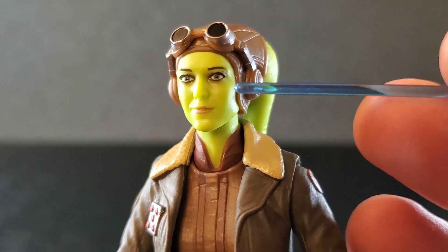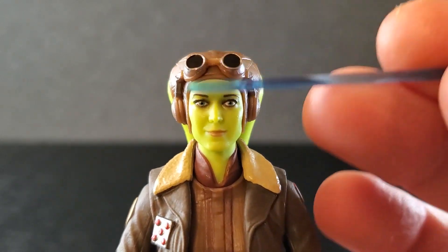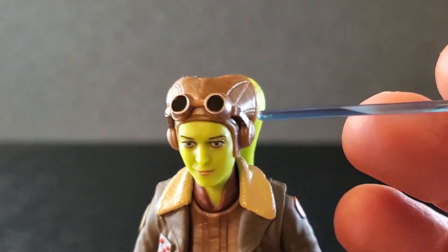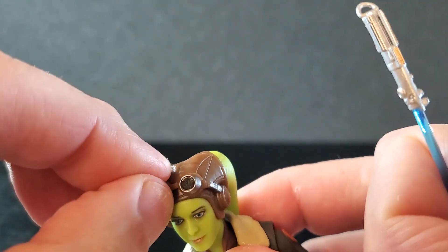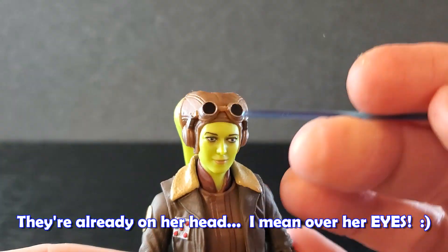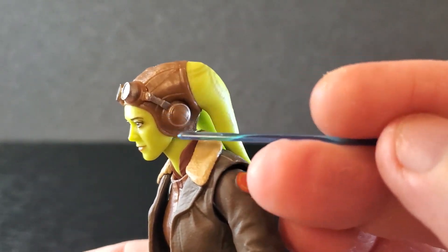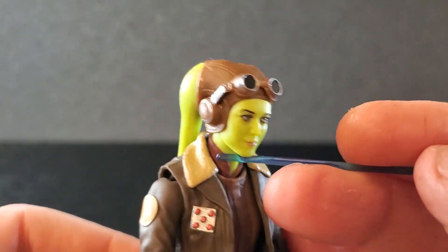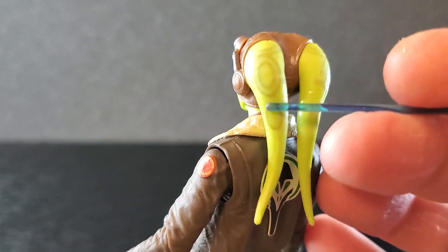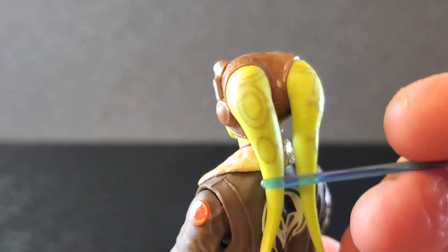They pretty much captured the look of the live action version of Hera in this figure. Everything about it just looks really good. The eyes are nice — the eyes are green. The nose, the mouth, the skin tone looks great. This little thing on her head looks good. The goggles up here can move, but you can't put them on her head — they do have a little bit of movement, but you can't bring them down. But it's cool how they kind of reflect the light. Some silver there, a little touch of silver around there. Great detail on this thing.